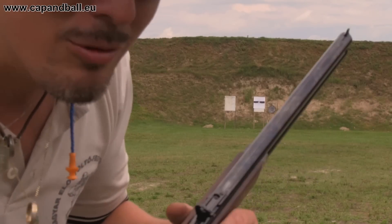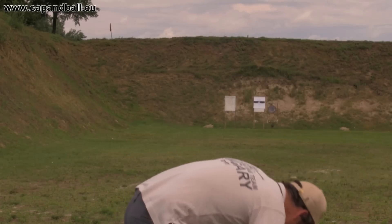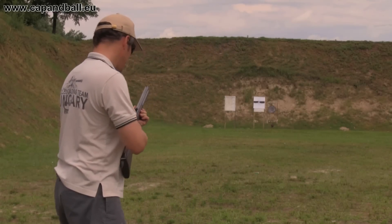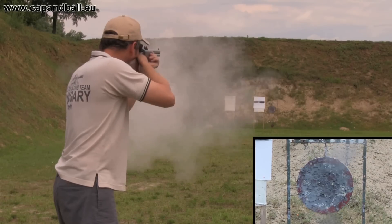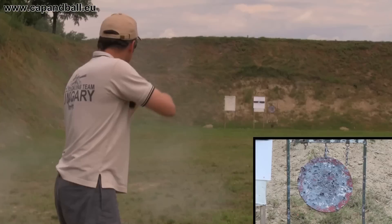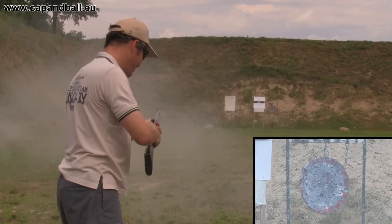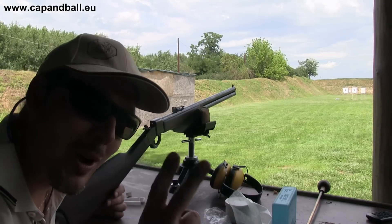Distance is 40 meters and I have two shots. Let's see if I can hit that plate at 100 meters twice.